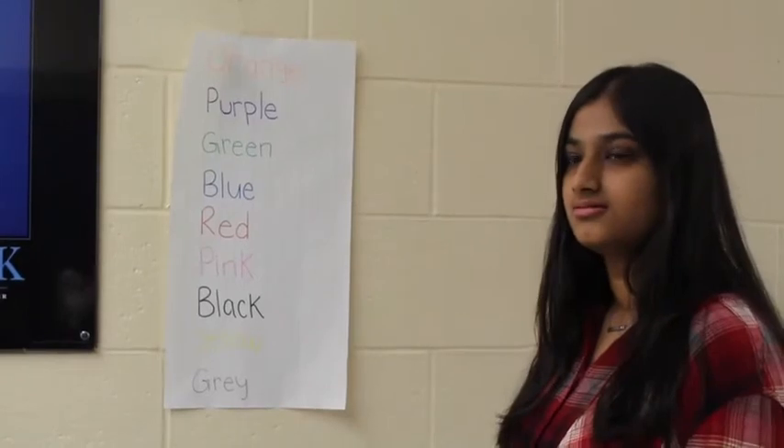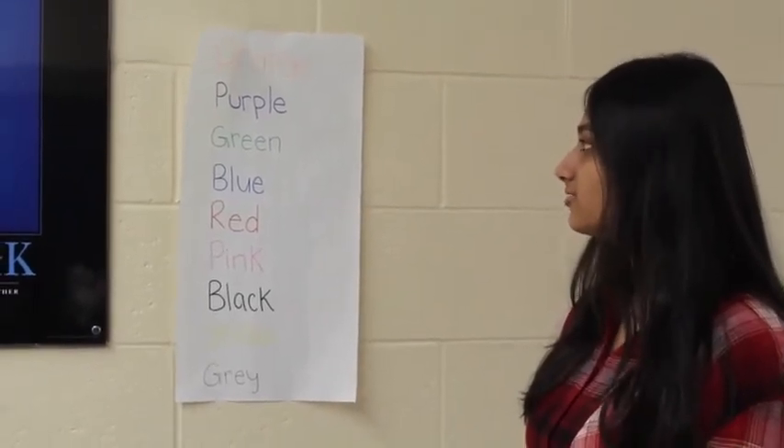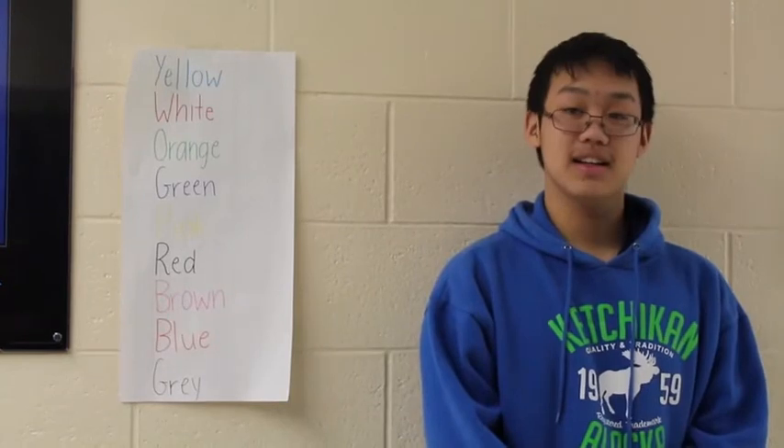So now I want you to read the colors of the words that I've written on here: orange, purple, green, blue, red, pink, black, yellow, green. I want you to read the colors of the words and not the word itself, so just the colors.